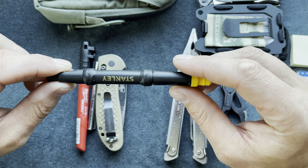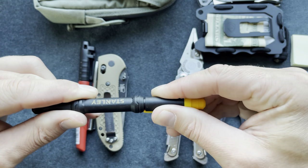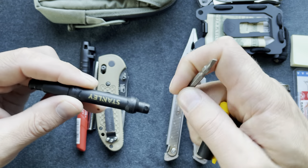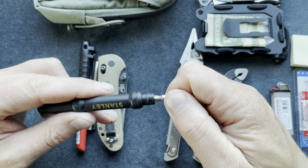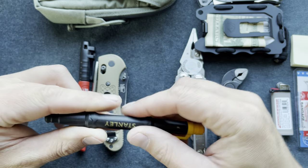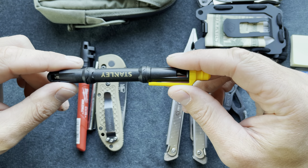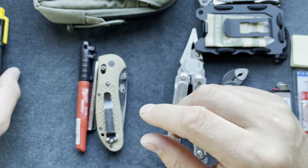If your multi-tool doesn't have a screwdriver, like the Gerber Dime, I would suggest carrying some sort of screwdriver — Phillips or flathead. There are plenty of times where I need to fix or tighten something and a screwdriver always comes in handy. This one is only about three dollars and fifty cents — a great addition if you need a Phillips.